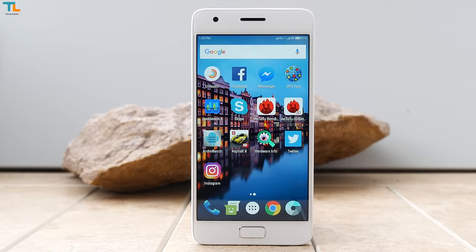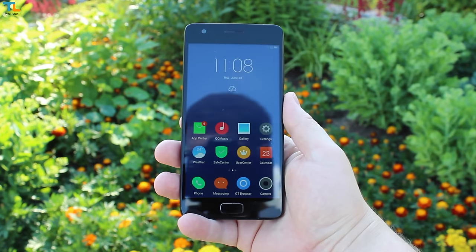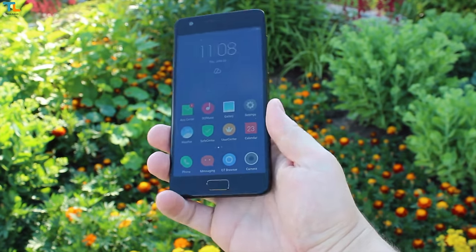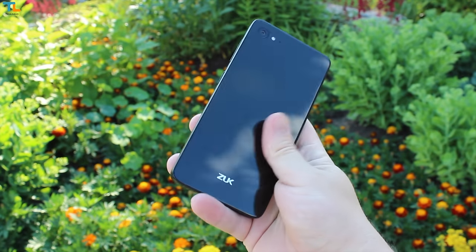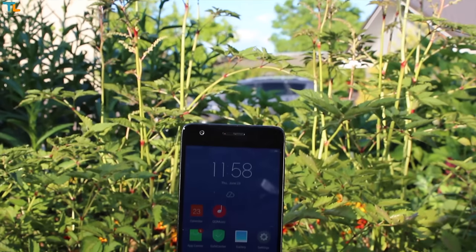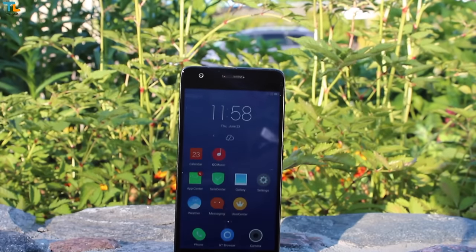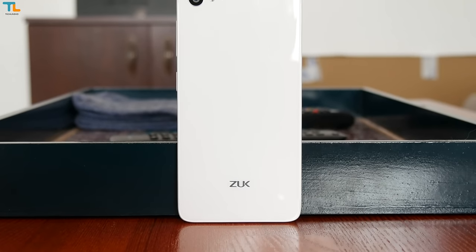Hey, this is Linus, what's up? So today I wanted to talk about the Lenovo ZUK Z2, the phone that was released like 8 months ago and it used to cost over 300 bucks, but right now you can get it for just around 170 or 180 bucks. The reason why I'm making this second review of this phone is that I think it's one of the best deals you can get at the moment. Stay tuned.